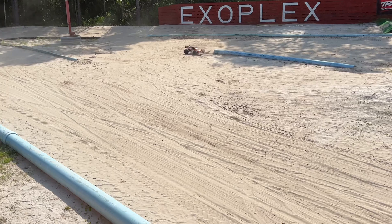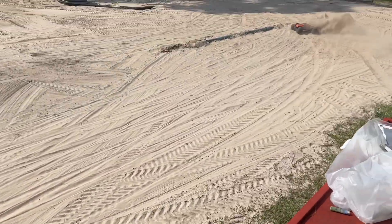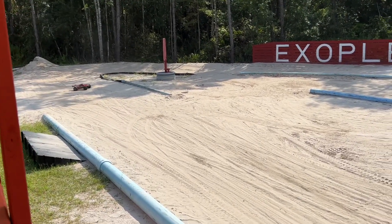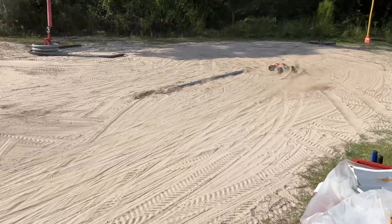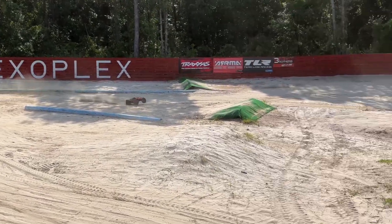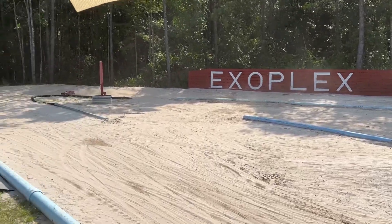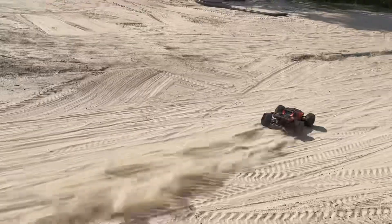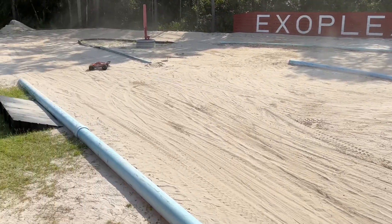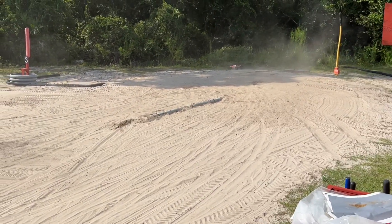Oh, I messed up right there. Man, this is rough. When we get out here running with the bandits on the tool drives, we're going to be getting stuck tomorrow. At least I knocked the sand out of it, right?